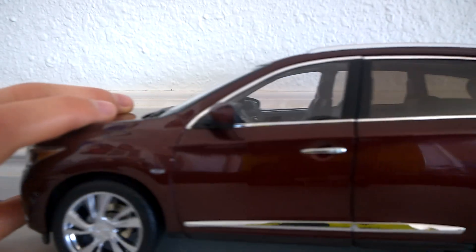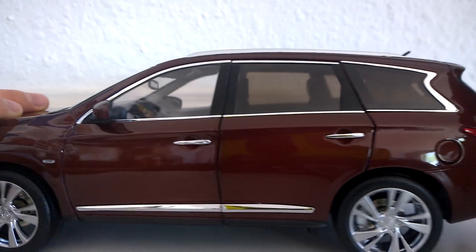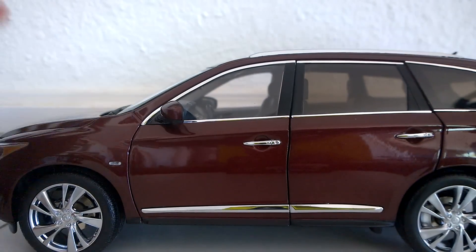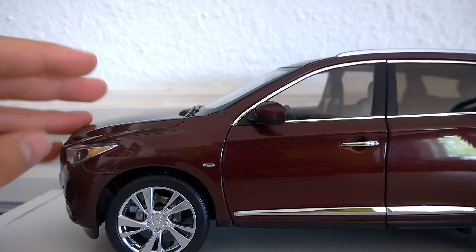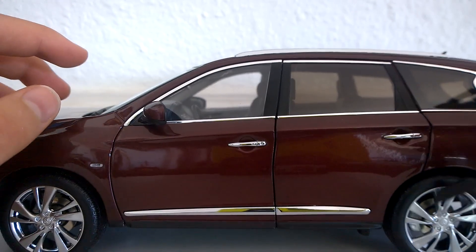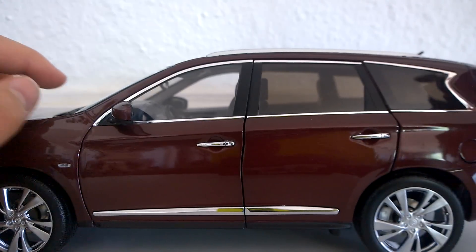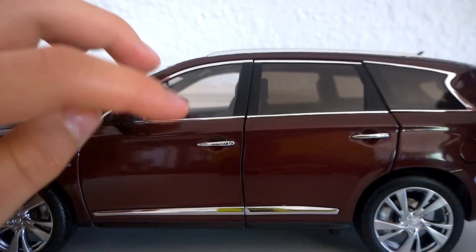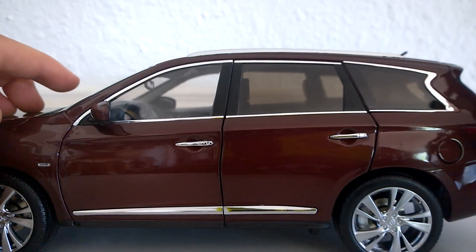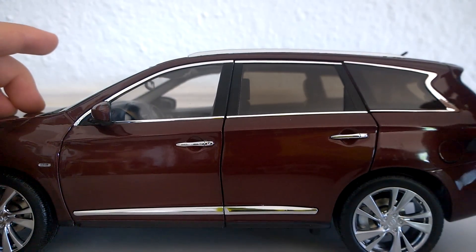Hey, this is Joey with something different today. We have a 1/18-scale Infiniti QX60 diecast model from Paudie Models, and it is really detailed. It has some nice little disc brakes, folding mirrors on both sides, and the gas door also opens — though you have to be really careful with it.